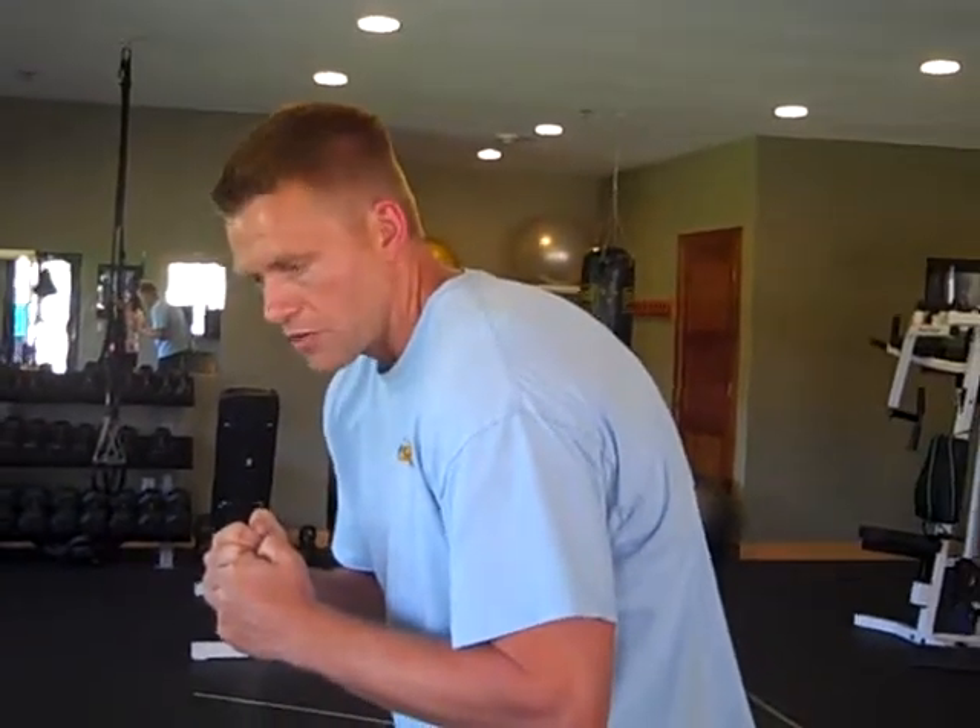Hi again, this is Eric from Pure Vida Fitness with fitness tip number six. We're going to be talking about rows today for the upper back. Upper back is an area that tends to get really weak. Typically in our society we're sitting a lot and we're in what we call a kyphotic or hunched forward posture, where our upper back muscles actually get overstretched and weak. A row is an essential move to strengthen the upper back, promote better posture, and who doesn't want to have a good looking upper back?